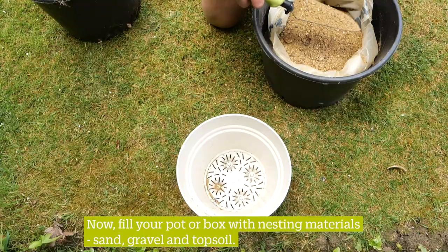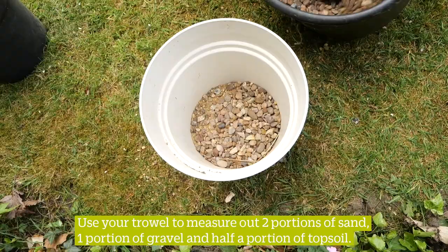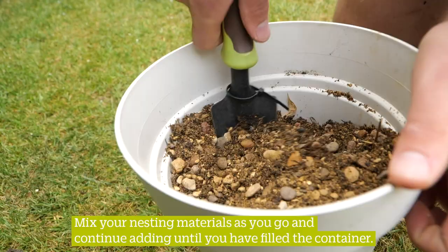Now fill your pot or box with nesting materials: sand, gravel and topsoil. Use your trowel to measure out two portions of sand, one portion of gravel and half a portion of topsoil. Mix your nesting materials as you go and continue adding until you have filled the container.